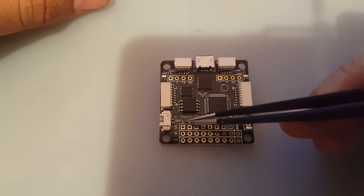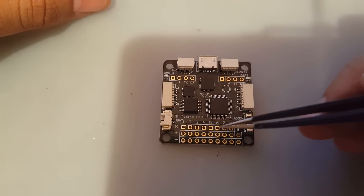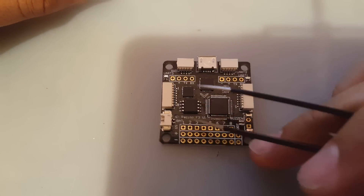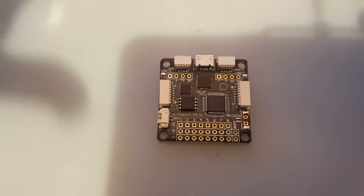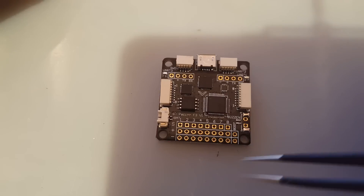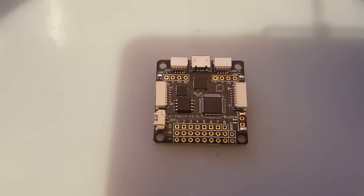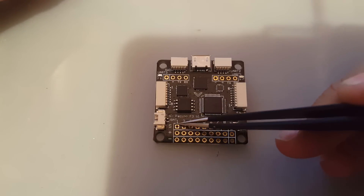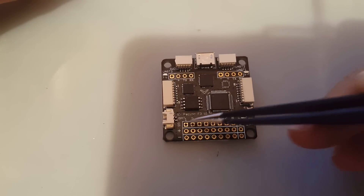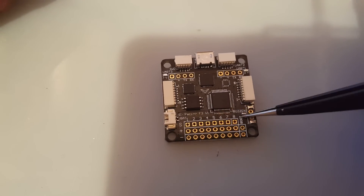Let's start with the bottom. You have eight numbers, one through eight. This basically means you could have up to eight motors on this flight controller. Most of the time, if you're building a quadcopter, you're not going to need eight motors — it's four motors, so you just need one, two, three, and four. This row here is the signal — this is the part that talks to your ESC and tells the motor what to do.